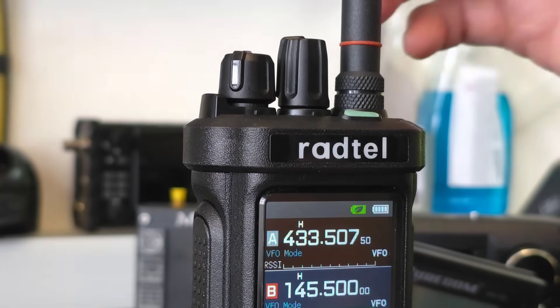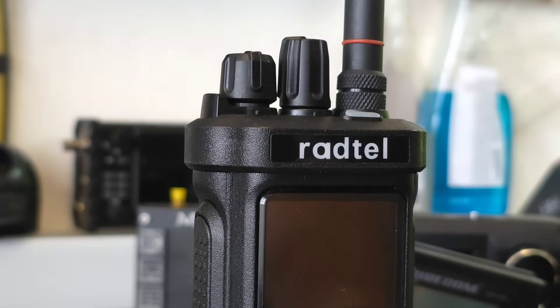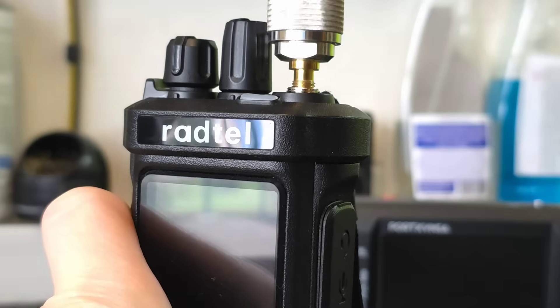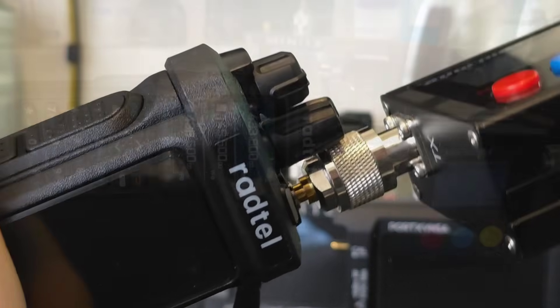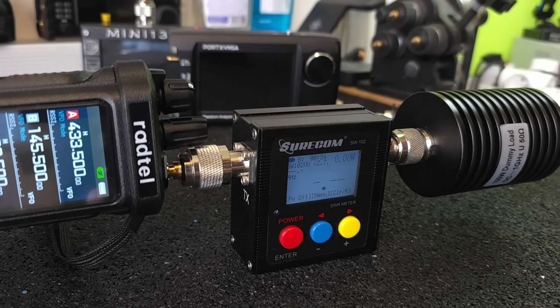Let's measure the basic parameters of both radios, namely their output RF power, parasitic emissions, the sensitivity of both receivers, and the sensitivity of the noise suppressor, or the so-called squelch. As usual, I will use my Suricom power and SWR meter connected to a 100W dummy load.